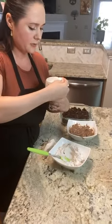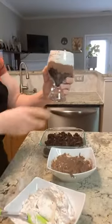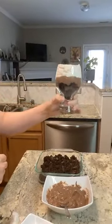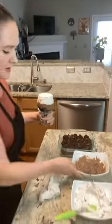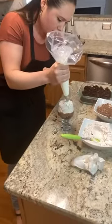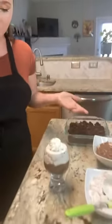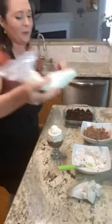Just take a paper towel and wipe it right along, and you have that nice polished look. You can see those nice three even layers, which is what we're looking for. I'm going to garnish my trifle with a little rosette of whipped cream. And there you have it — you can add some chocolate shavings if you like, some fresh berries, and have fun with it.